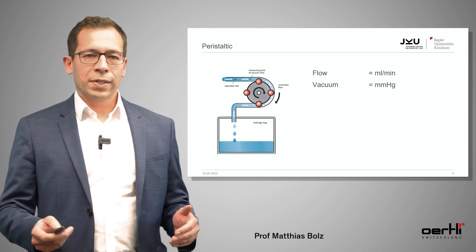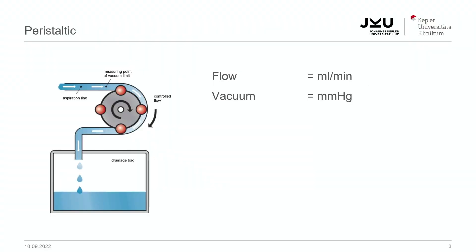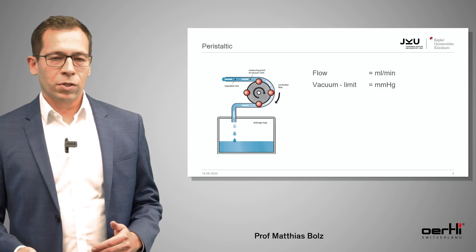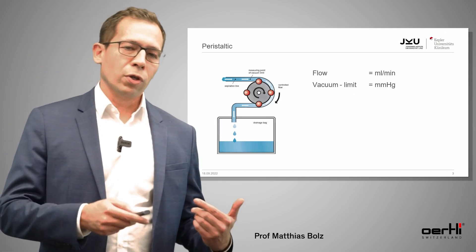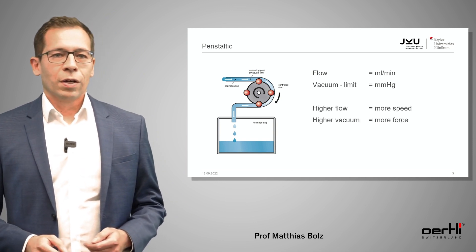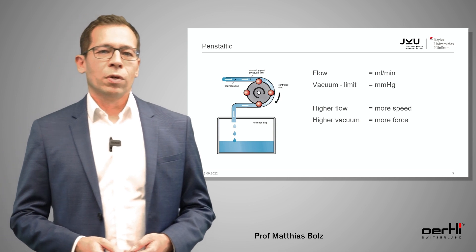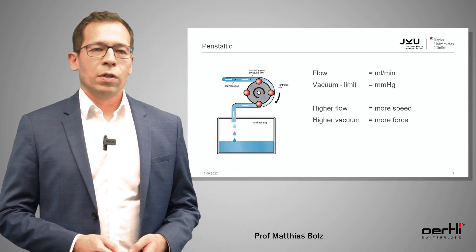You have two different settings that you can adjust. The first one is the flow — the faster the wheel moves, the more volume you will squeeze into the drainage bag. But what about the vacuum? Actually, you can't set it directly. There's only a sensor measuring the vacuum. What you set in the machine is the vacuum limit, telling the machine to stop at a certain level of vacuum. So the higher the flow, the more speed you will have in the anterior chamber, and the higher the vacuum, the more force you will have during phacoemulsification.